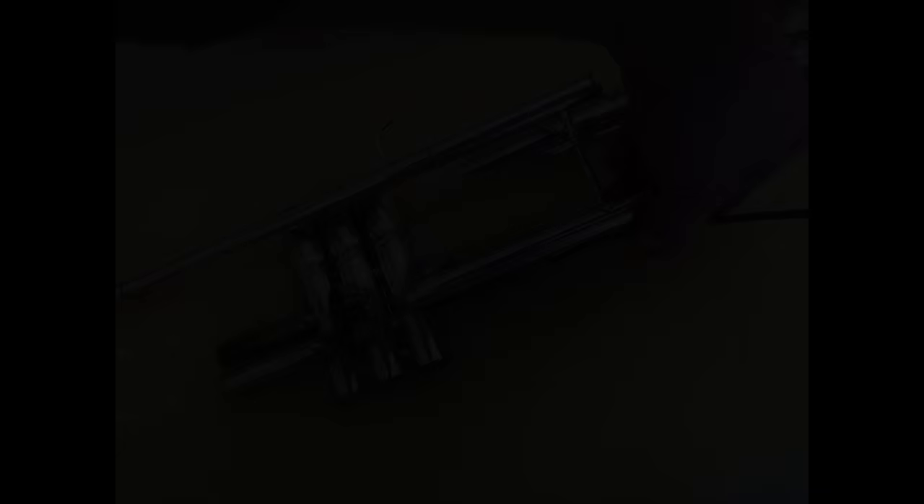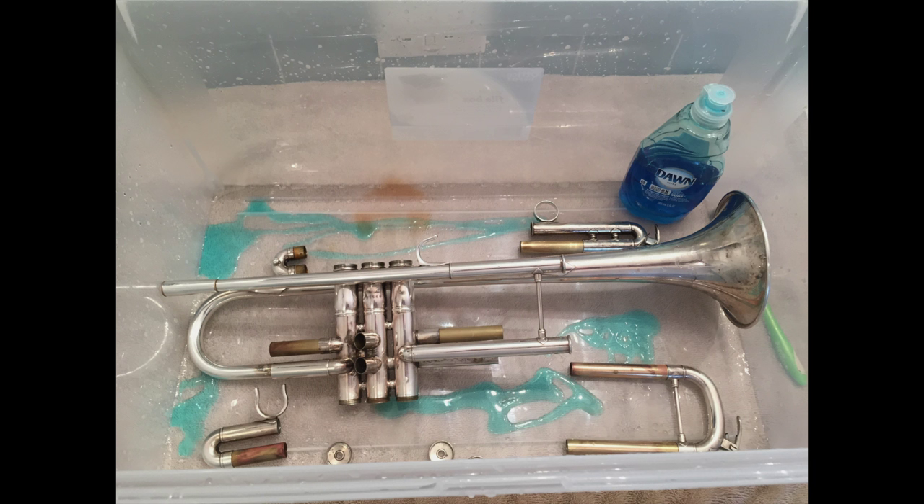After the second snake pass through all the tubing, take the trumpet and all parts out of the lemon solution and drain the solution from the tub. Put the trumpet and all parts — minus the valves — back into the tub. This time add dish soap and fill with water; this will clear out all the lemon juice from the instrument. Let that soak for about an hour, and you can run the snake through the tubes once more if you'd like.